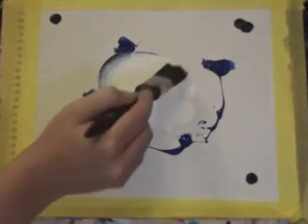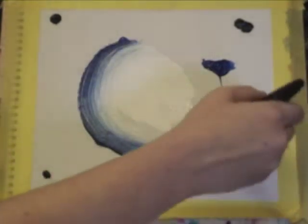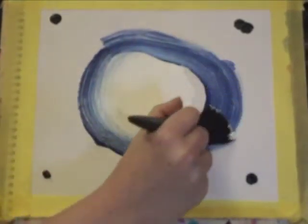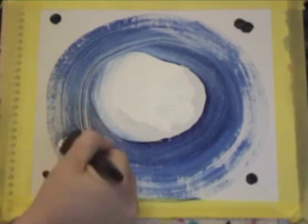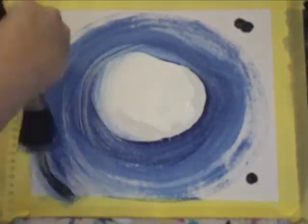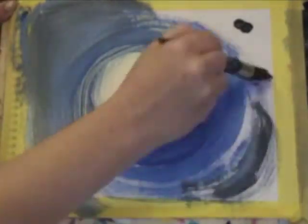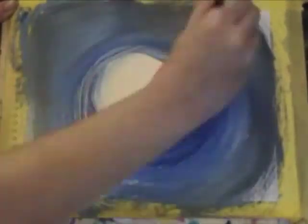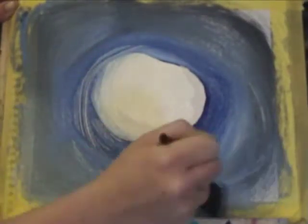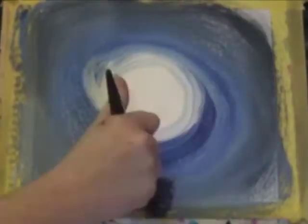So we've got a nice gradient between the white and the blue, gradually moving that circle out, picking up the Payne's Grey and just blending that together so that we have this cool grey on the outer edges slowly building into that blue and blending into the white in the center.